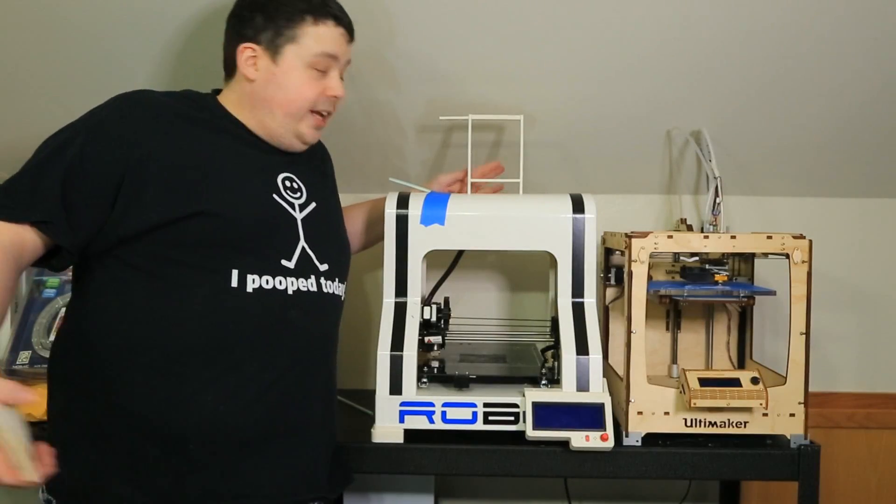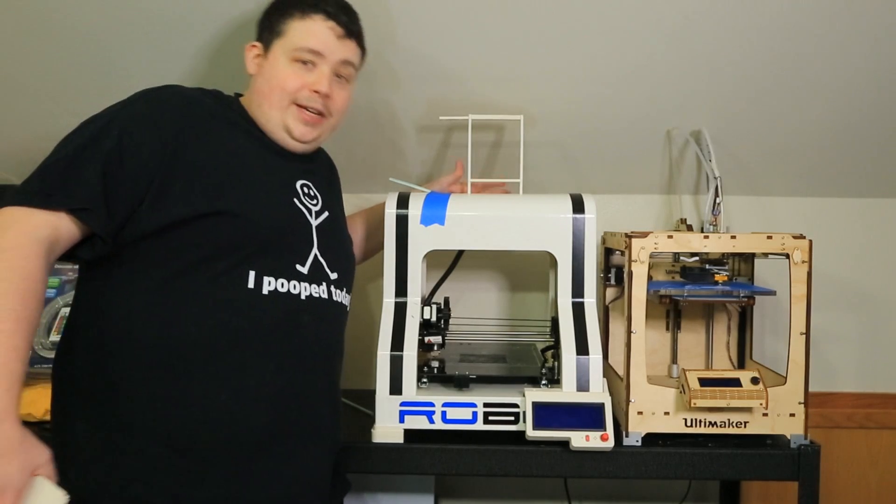The quick and dirty answer why you need two 3D printers is because you need one to fix the other one.